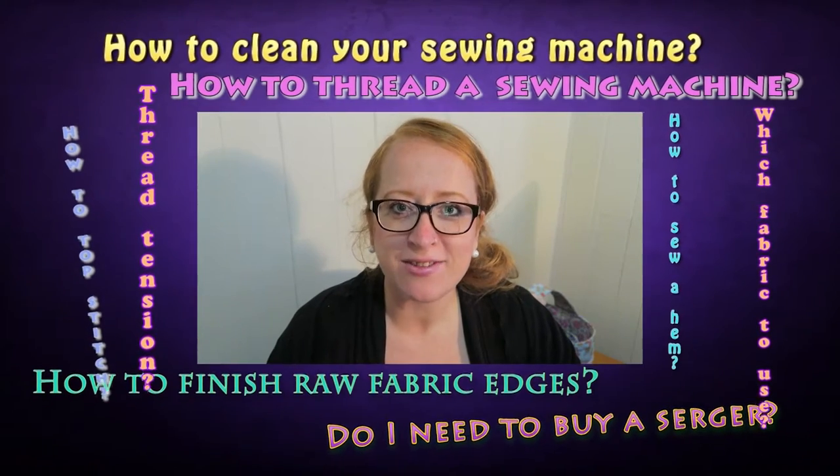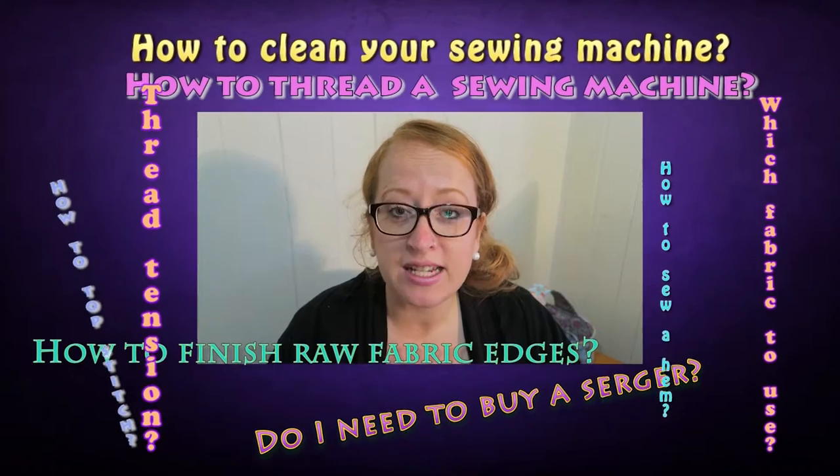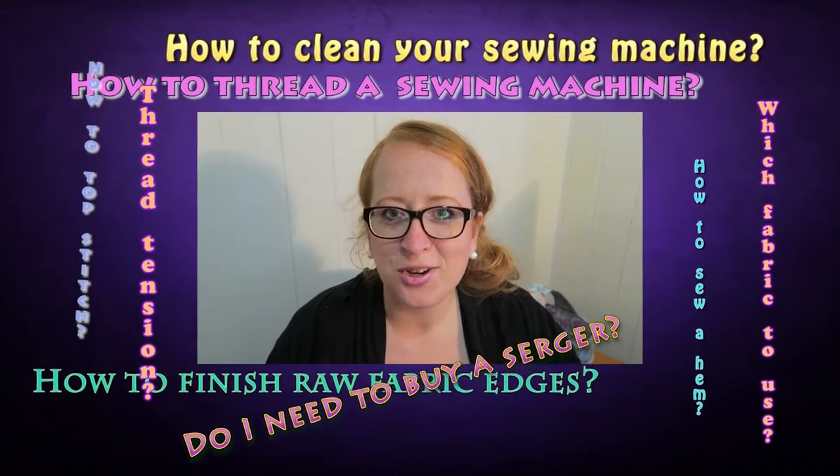Hi, thanks for stopping by! This is Teresa from Semidolls. In this little video series I want to show you all the basic sewing techniques you need to follow all of my patterns confidently and joyfully.